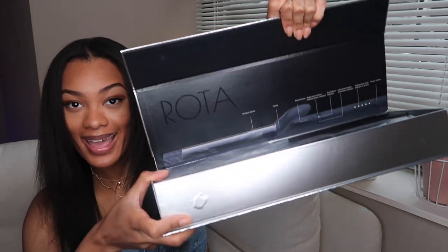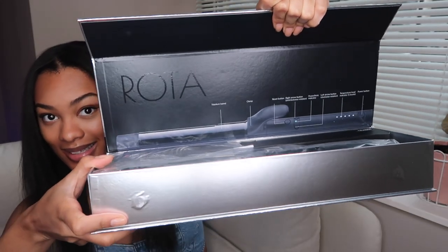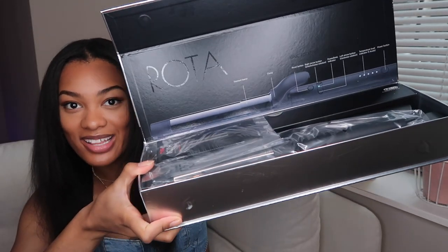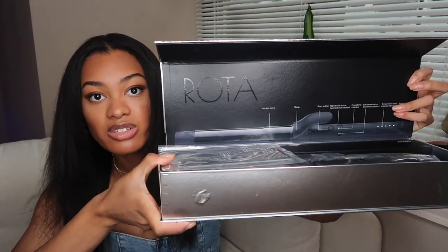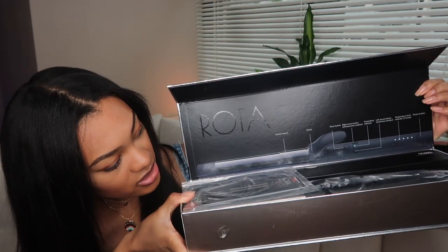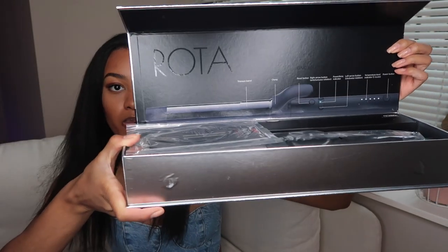That helps a bit with soaking up the oils in the root area. Now let's jump into the box. First of all, the packaging looks amazing — it looks like a very expensive, super high-quality, futuristic curler. It has right here on the box all the functions, so you know what each button is.